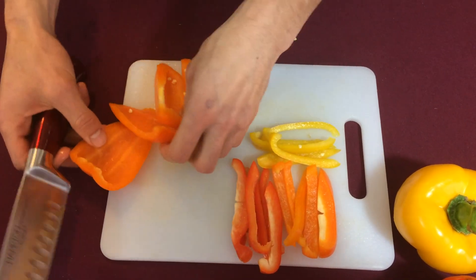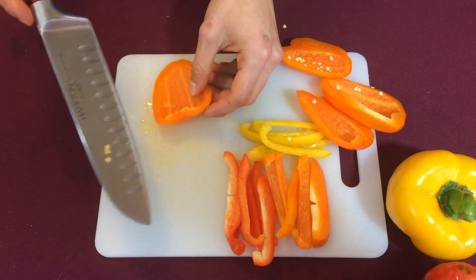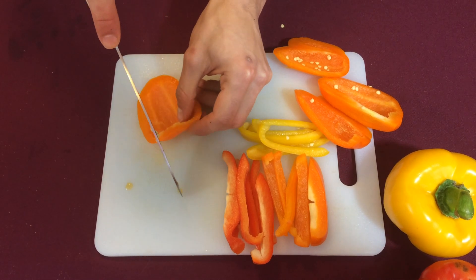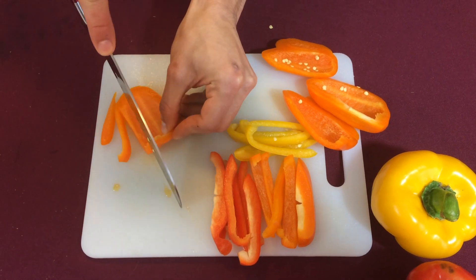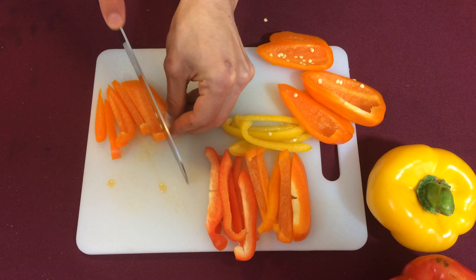So we have these slices of our pepper. The next thing we're going to do is we're going to put the point of our blade of our chef's knife on the cutting board and we are going to do a dragging motion to slice this pepper into french fry size strips, just like that.